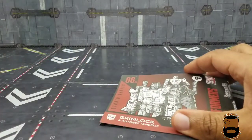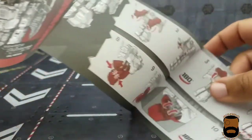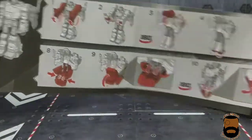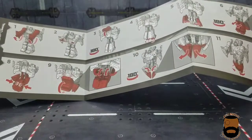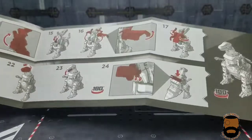As for accessories, you get your usual instruction booklet, which to a degree you kind of don't need. This guy follows the very traditional Grimlock transformation — you fold the legs behind the back, put the folded hands in, and pull the chest down. You know, the standard Grimlock.